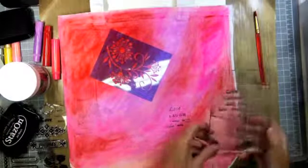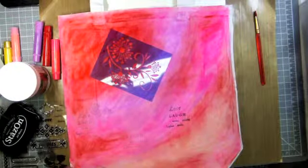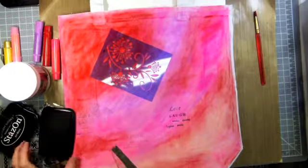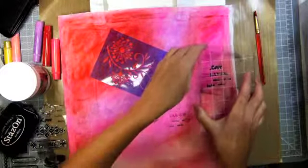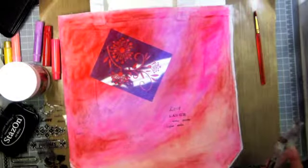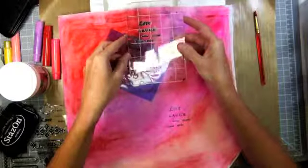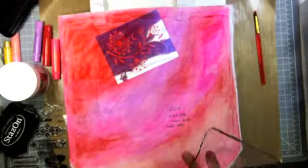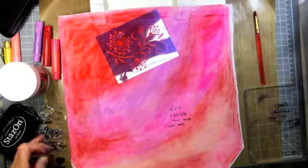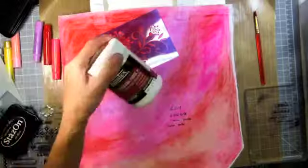I think I'm going to do one more right up here. Let's not drop the Stazon on the project this time. Make it up really good like that. Maybe one right up here? No, I think we're done with that. So I'm going to go ahead and move on and do some of the flower stamps every so often, and then come back and I'll show you how to do the modeling paste.